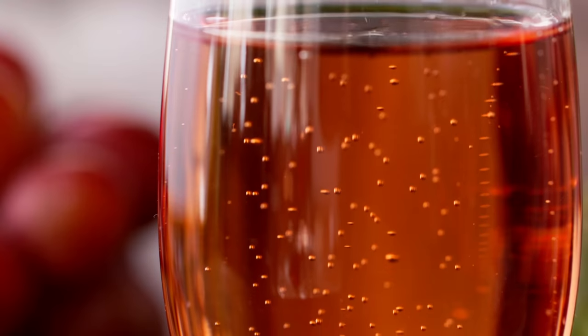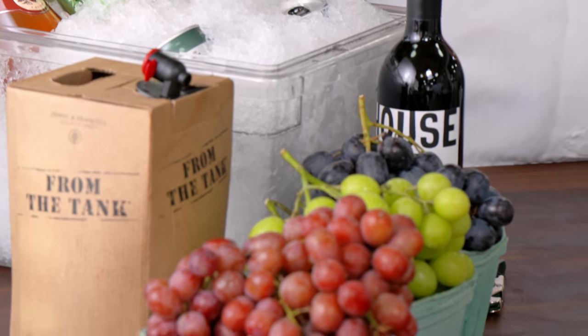The holidays are here for me, and a big part of that is drinking champagne. We're gonna show you how to take any old cheap wine and turn it into an amazingly delicious glass of champagne in an instant — and that's champagne with a lowercase C.